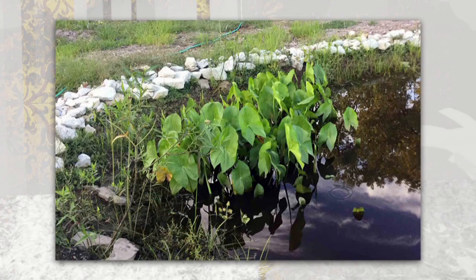You brought some pictures along. This one is called arrowhead or duck potato. They look like taro leaves that grow in Hawaii that poi is made from — they also grow in water and are wetland plants. This particular one will grow in shallow water; the roots need to be in soil. They're pretty, and you can also eat the roots, which are actually rhizomes — like a modified stem, like a tuber.